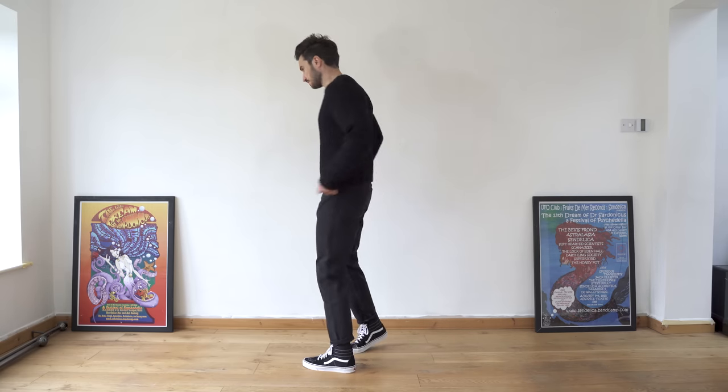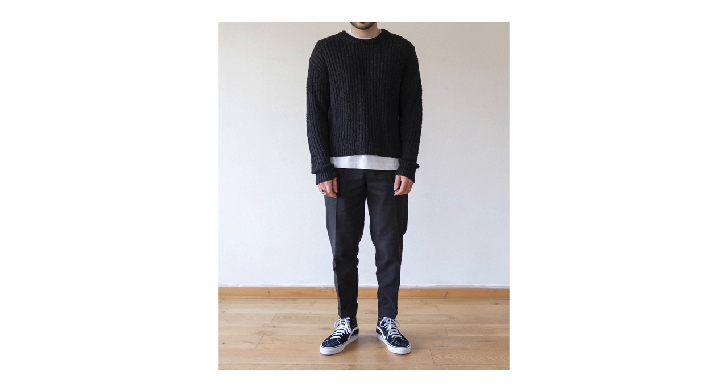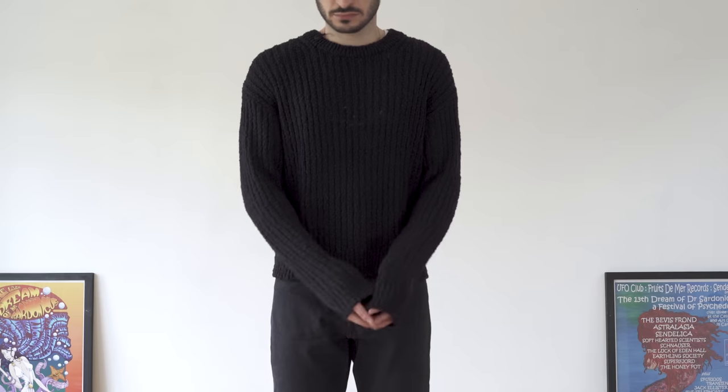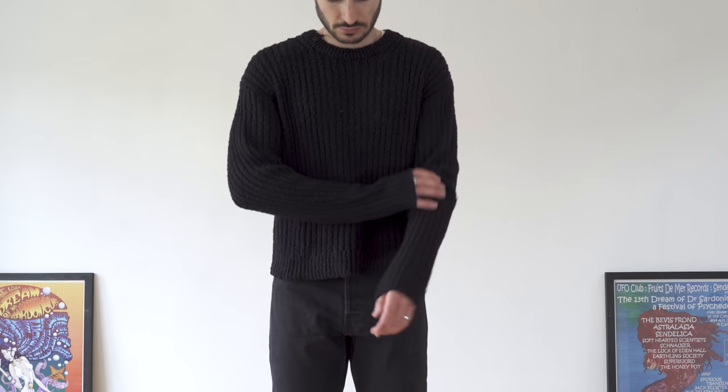It's got a bit of a looser knit so you can kind of see through it, meaning wearing a longer white t-shirt underneath would give a really nice look. Overall I really like this piece — it's got a solid weight to it and for £40 I think that's a great price for what you're getting.